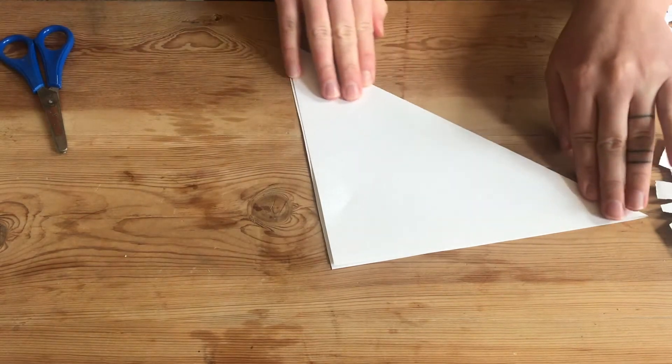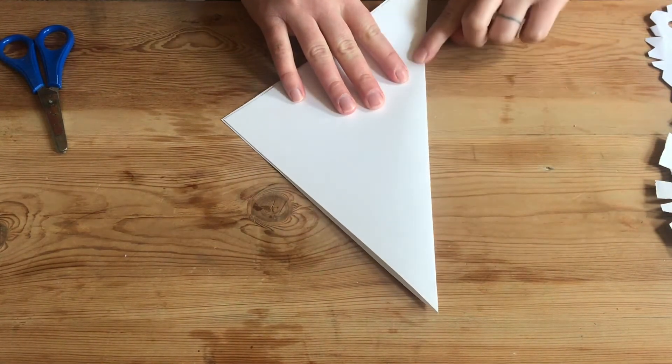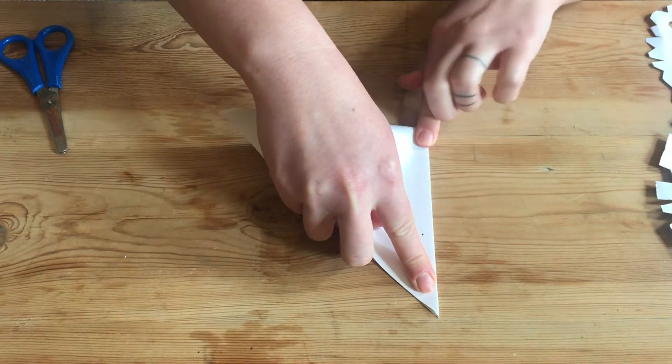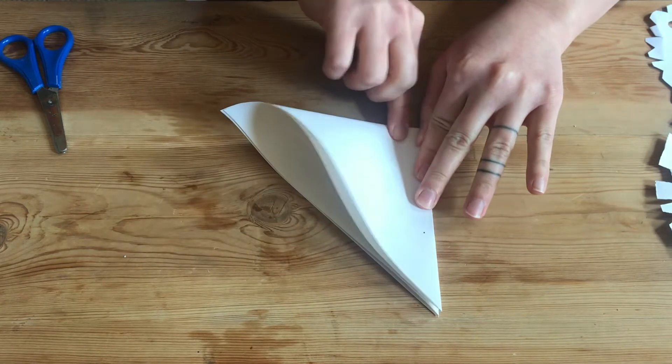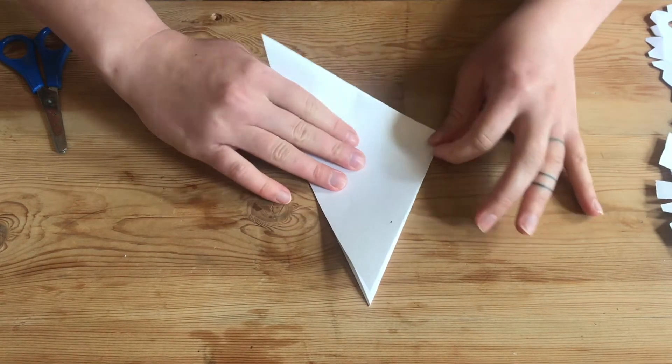If you need help with this, just ask an adult. You then want to fold the length of the paper that's been folded already over like so. And I think maybe I'll fold it just one more time.